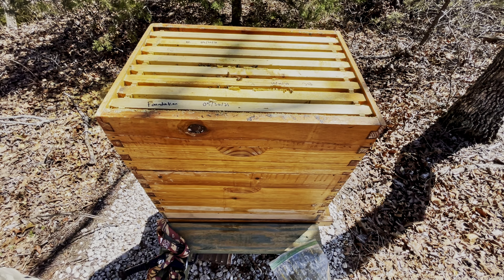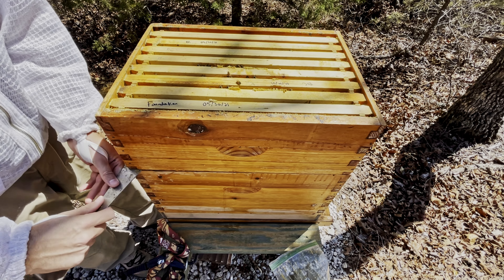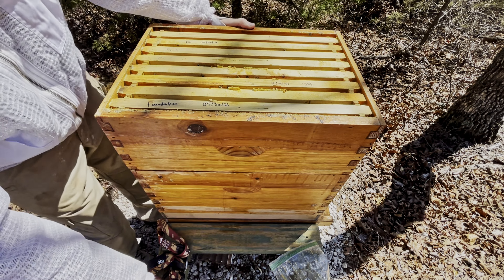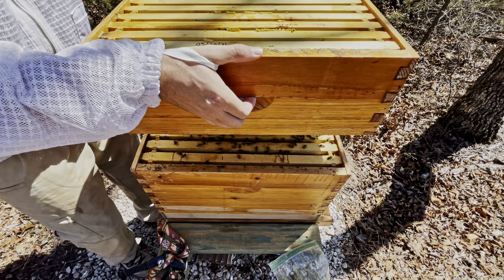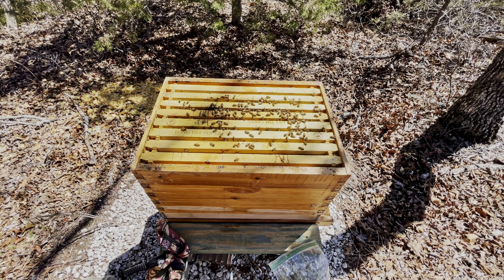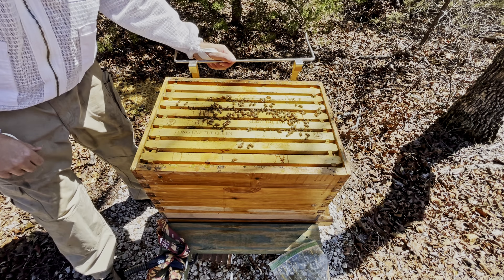I'm going to go ahead and take this top box off and go straight to the bottom box, see if we can find a good frame of open brood. First thing I'm going to do is find the queen. I don't have a lot of hives, so I have time to take my time. I know some people will just look over the frame really good, make sure the queen's not on it, and that's good enough for them. But I'm going to make sure I get eyes on the queen before I start taking bees for the wash.